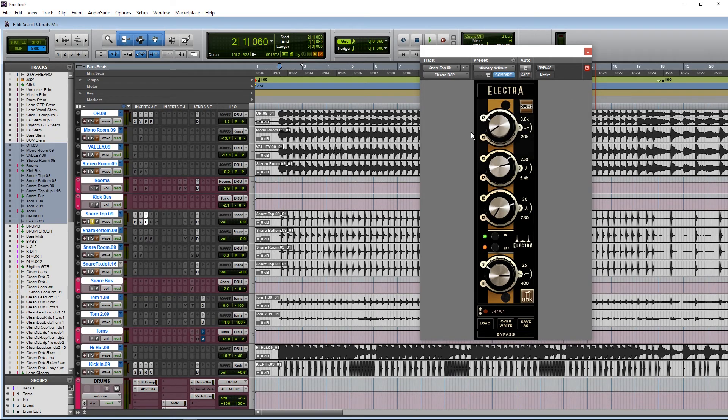Boosting that top band - all I'm looking for is the crack of the snare. Wherever the crack of the snare is, that's where I'm going to start boosting. Next, probably around 500 Hz, I'm cutting out just a little bit of mids. I just boost and sweep to find it. This is really important for EQing snares - if you go crazy cutting out every resonance, it's going to sound really weird. So don't do that.